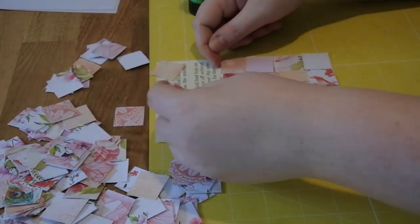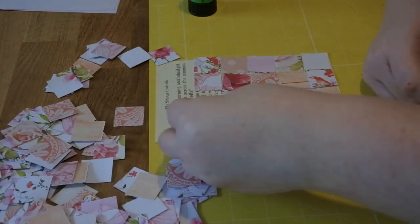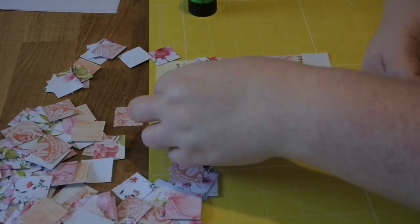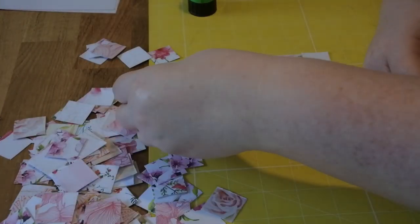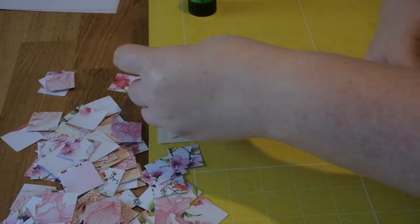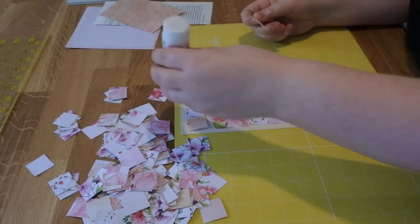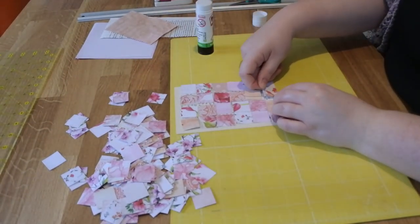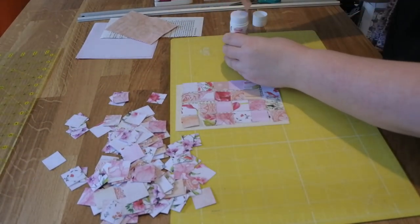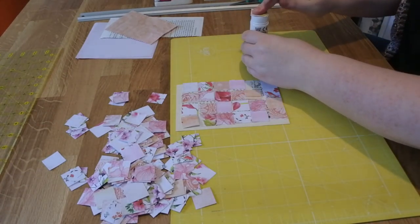I add these to my kits and to my journals, and I also use them in my own journal as well. First of all, I use an old book page, or I've used tea-dyed paper or some thin scrapbook paper as the backing, and then I use a one-inch square punch to punch out lots of squares out of different scrapbook paper.